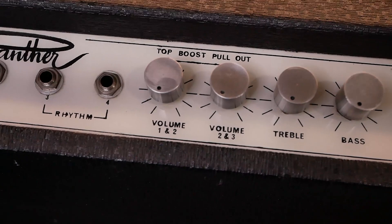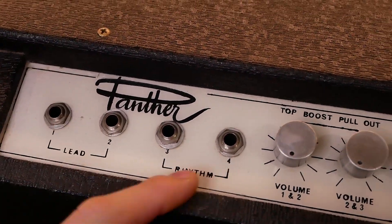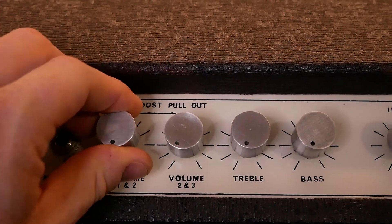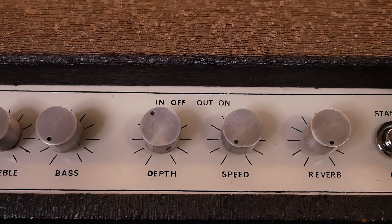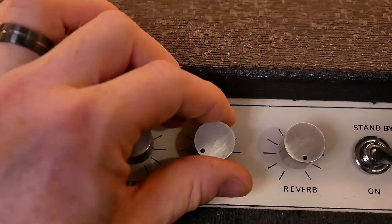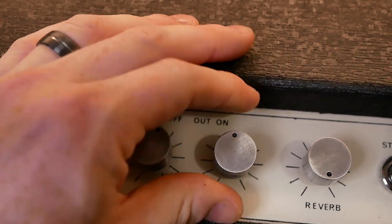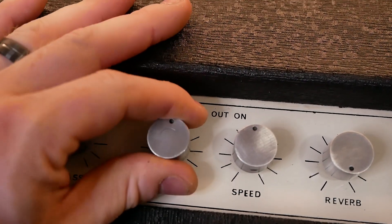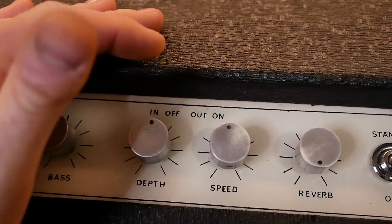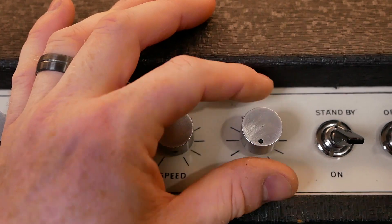So you've got volume one and two, volume two and three - those are the inputs, you can see they're numbered there. They've each got a top boost pull-out on them which I guess is just a bright cap - we'll investigate further. You've got a tremolo pull pot - in, off, out, on - so you pull that and that engages it. There doesn't appear to be any foot switch anywhere, but there might be a socket inside the cabinet.